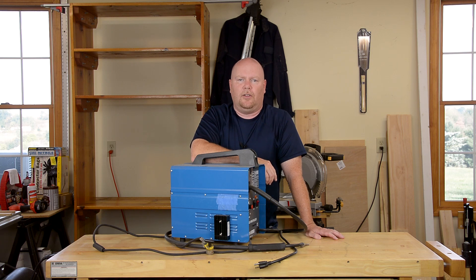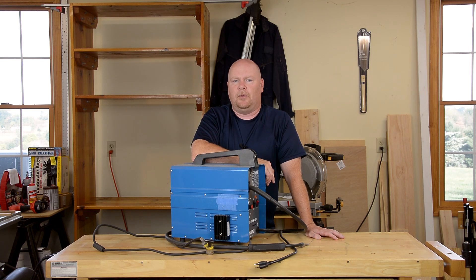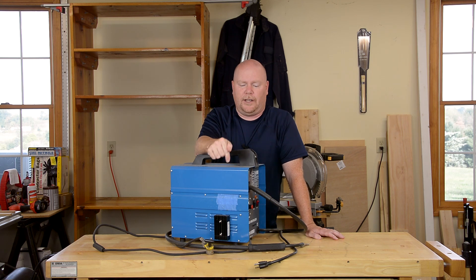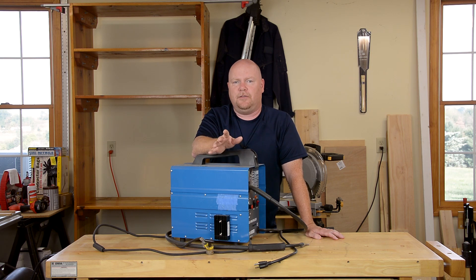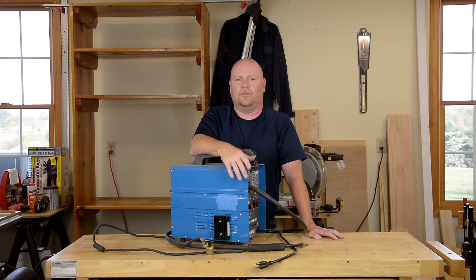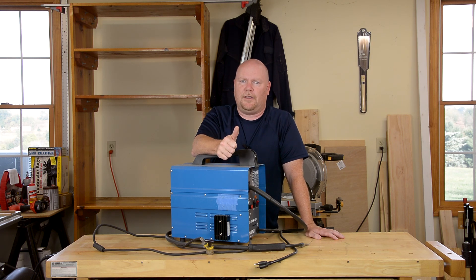The other rectifier question I get all the time is about the amperage. I have a 100 amp rectifier on this project and people ask if it has to be 100 amps — can they get away with something smaller or maybe bigger? The answer is bigger is fine. In fact, if I had it to do all over again, I'd probably put a 150 amp rectifier on here. Not that this thing ever gets anywhere near 150 amps, but that overhead gives you a little more tolerance for running it longer and hotter without fear of burning it up. I haven't had any reliability problems, but if you can find a 150 amp rectifier, I think that's your best bet.